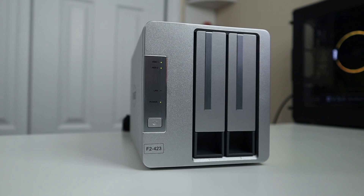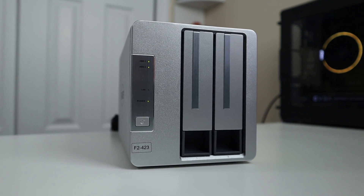Hey guys, what's going on? It's Don here from Nova Spirit Tech and welcome back to the channel. Today, we're going to be checking out the F2423 from TerraMaster. Let's get started.